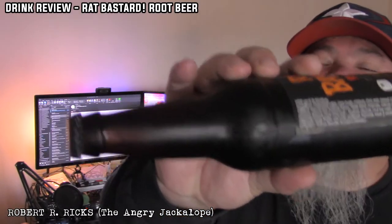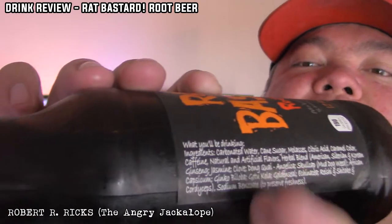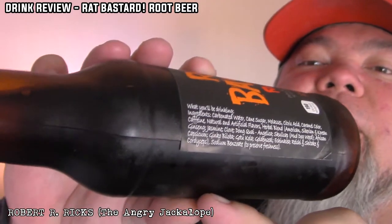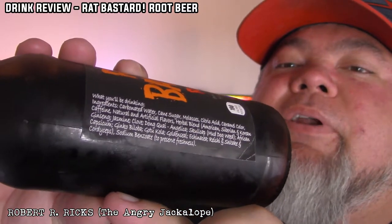Angelica, skullcap, mud dog weed, African capsicum, ginkgo biloba. Good lord, I didn't know it had all this shit in it. Oh my gosh — shiitake. What the fuck? Normally they'd just say 'and other natural...' Let's see if we can get this to focus so you guys know I ain't making this up. There's a lot. There we go, I think you guys can actually read that.